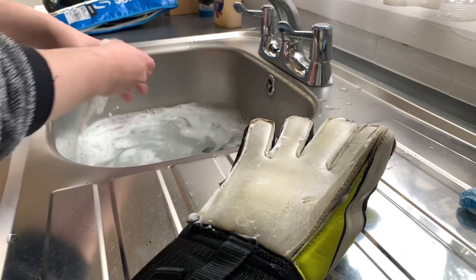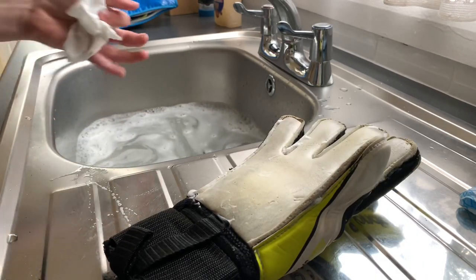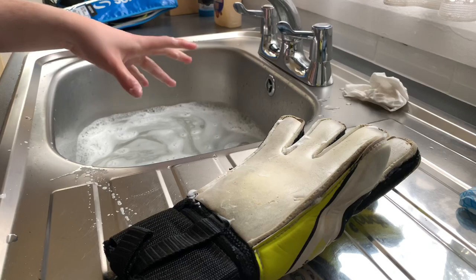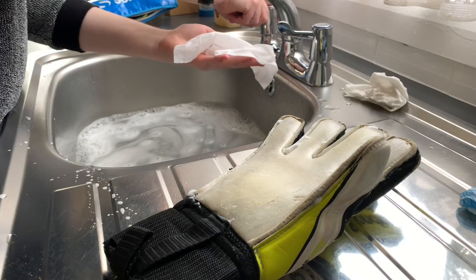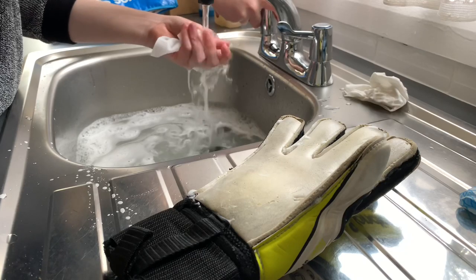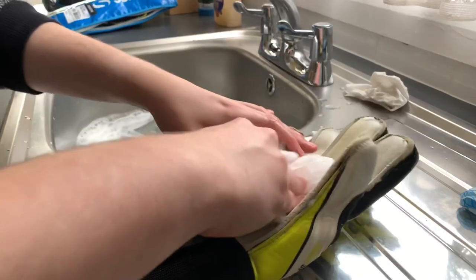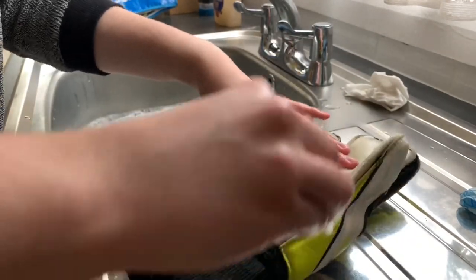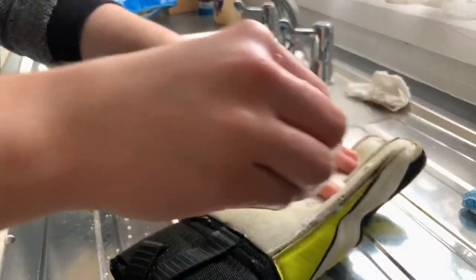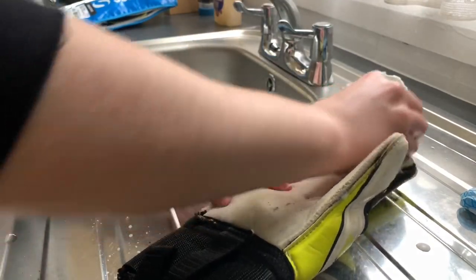Now with this — let me dry my hands — you want to keep your soapy towel aside and get a new baby wipe out. I'll put a bit of fresh water on it and use that because it doesn't have any soap on it. You can use this to get the soap out. You literally just want to do that, quite hard. Depending on how hard you pressed putting the soap into the gloves, press the same amount to get it out.